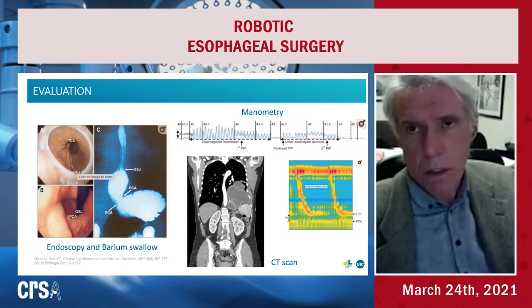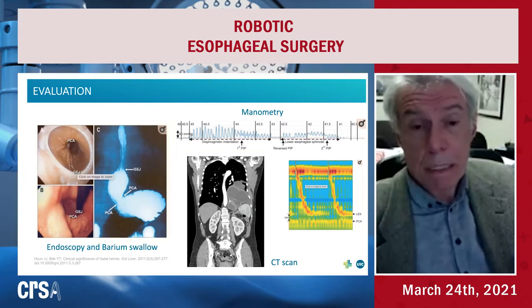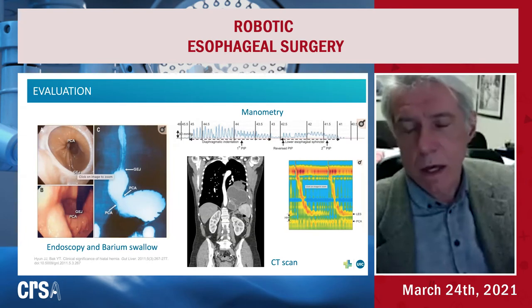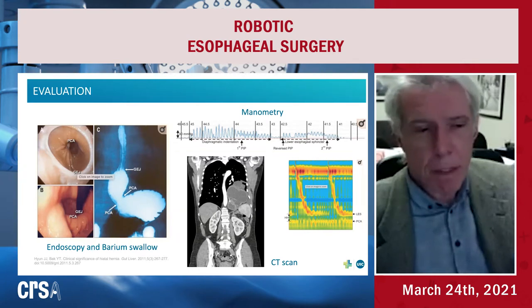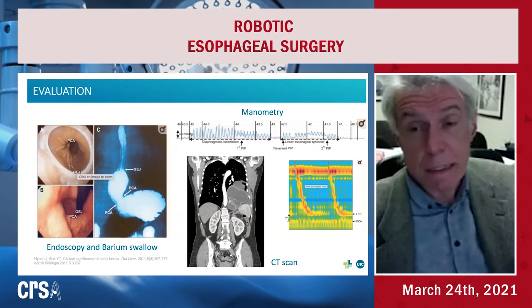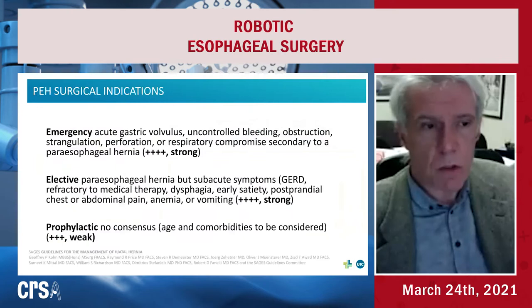Regarding diagnosis, endoscopy, barium swallow, and CT scan are the foundation. Manometry may add some functional information, but it's difficult given the displacement of the gastroesophageal junction with different thoracic pressures. Honestly, I don't rely much on the information from manometry in these cases.